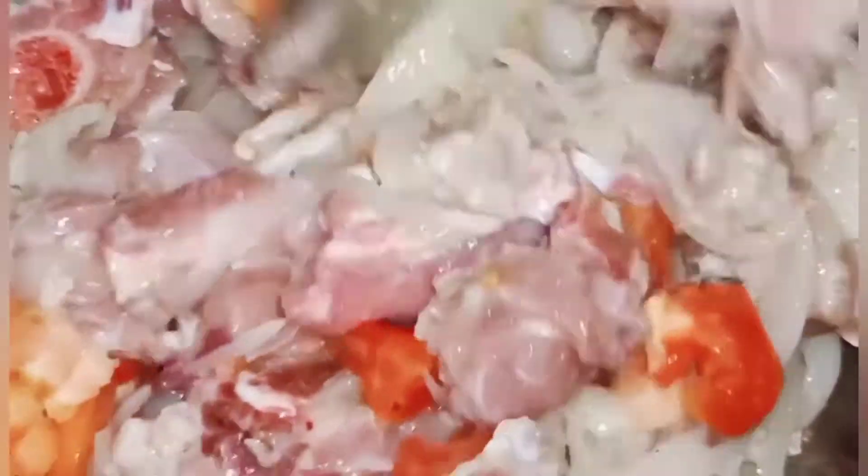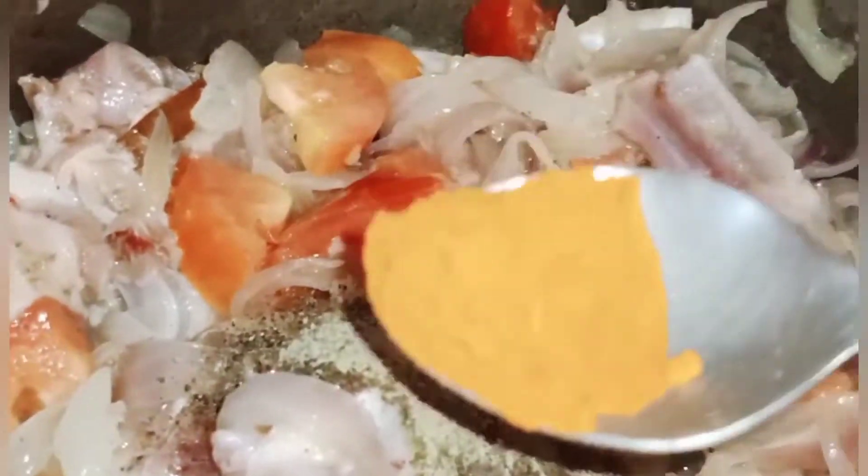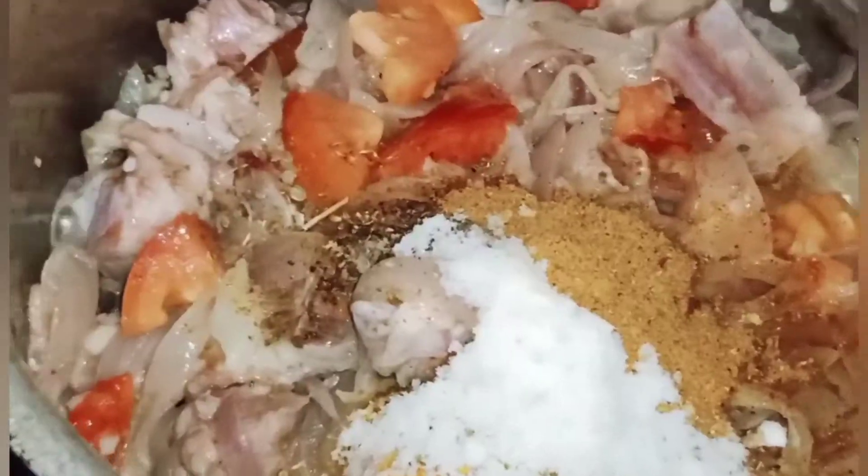مٹن کو جلدی گلانے کے لیے، کیونکہ یہ گلنے میں تھوڑا وقت لگاتا ہے، اسی طریقے سے بنا سکتے ہیں۔ ون ٹیبل سپون کالی مرچ، ہاف ٹیبل سپون لال مرچ، ہاف ٹیبل سپون ہلدی، ون ٹیبل سپون دھنیا، ون ٹیبل سپون کورما مسالہ، اور نمک اپنے ذائقے کے مطابق ایڈ کریں۔ اچھے طریقے سے مکس کر لیں۔